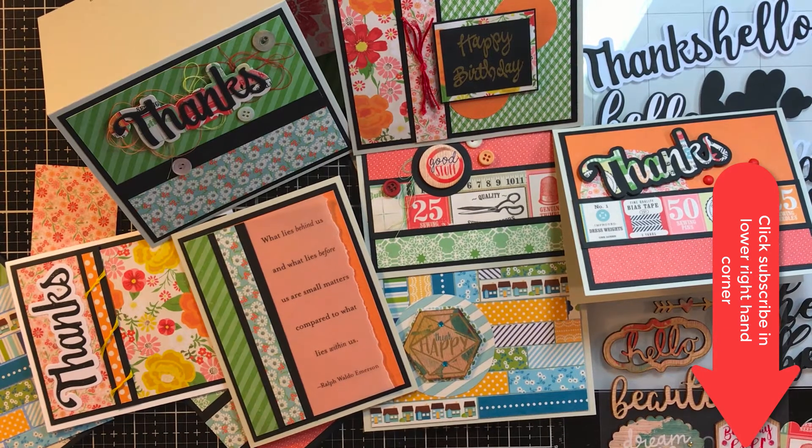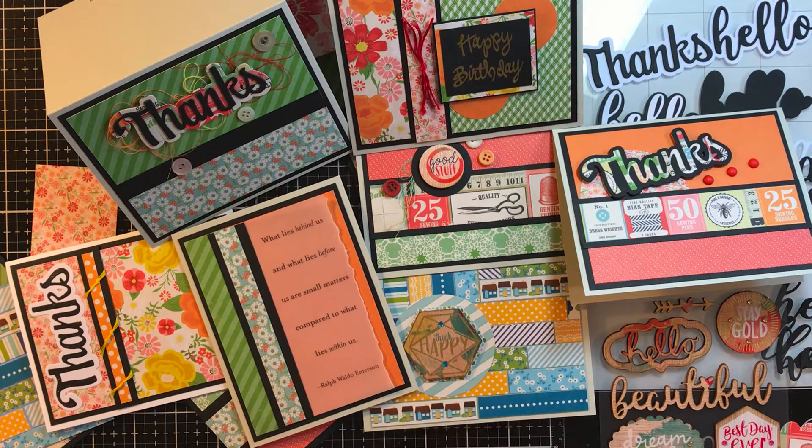Hi friends, this is Sarah from Crafting and Relaxing. Welcome, whether it's your first time or you're a longtime subscriber. I have some cards that I need to get sent out and I wanted to show them to you before they're gone.